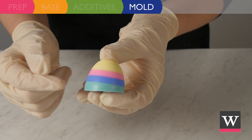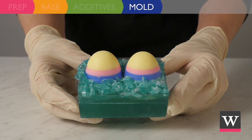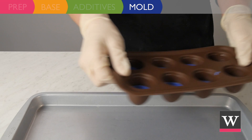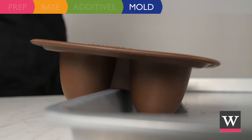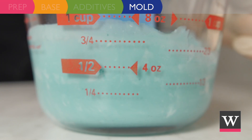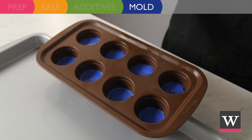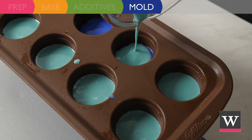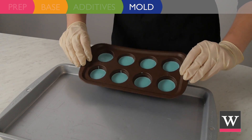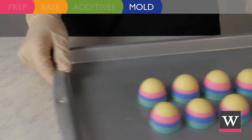Our last egg layer needs to be uneven for the eggs to display properly in the finished soap. To achieve this, tilt the cakepop mold on a cookie sheet. Prepare the teal soap for the last layer, spritz the blue soap with rubbing alcohol, and evenly distribute the teal soap on top. Allow to harden and unmold. Set aside until needed.